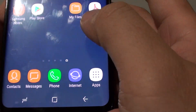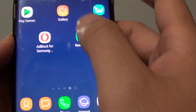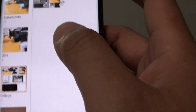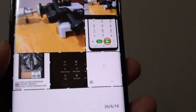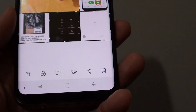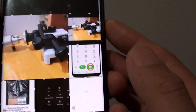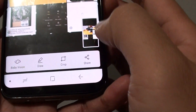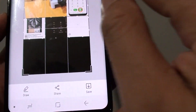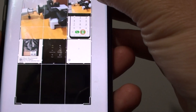If you want to copy a photo from the gallery to the clipboard, you can launch the gallery and open it up. I find the easiest way is to quickly take a screenshot — press the power button and the volume down key and hold. Once it is in screenshot mode, you can crop the image.